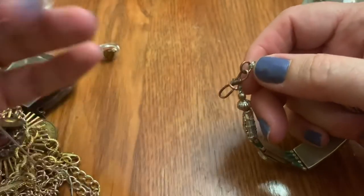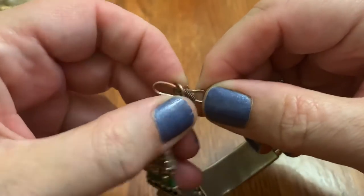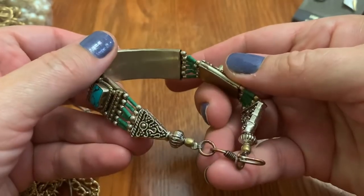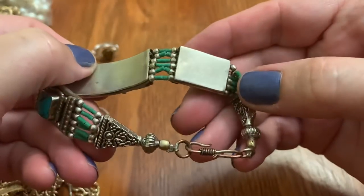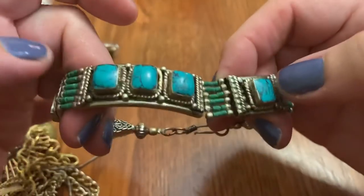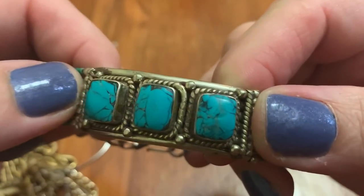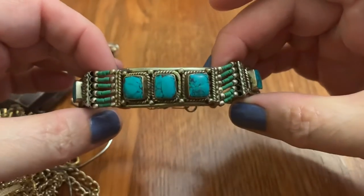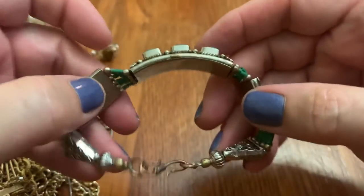This doesn't appear to be silver, though. I don't see the copper coming through, but could be — could be that this was replaced, maybe? It's not marked, I don't think. I'm not sure if it's real turquoise. It's nice anyway. I would wear it. Pretty.